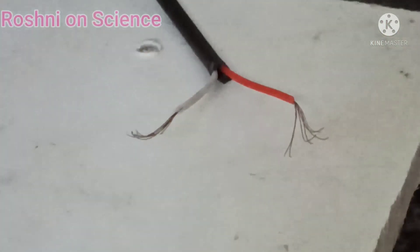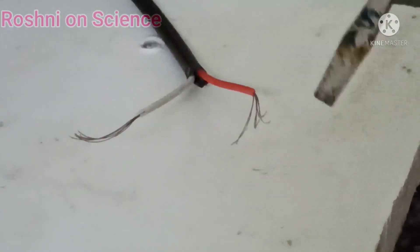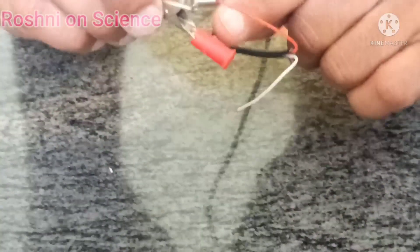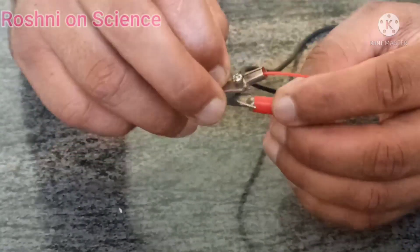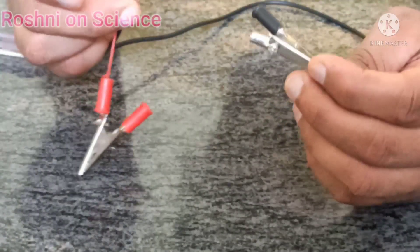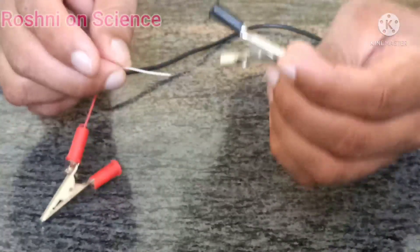You can see this kind of wires — the copper wires are visible here. Connect this red wire to the red crocodile clip. Similarly, connect the white wire, which is the neutral, to the black crocodile clip.